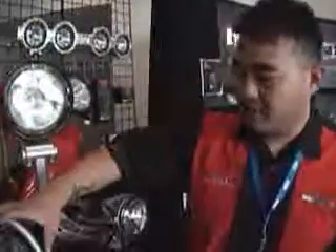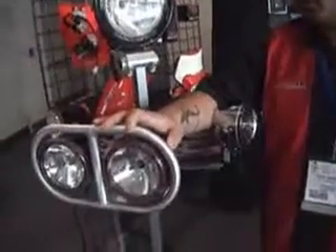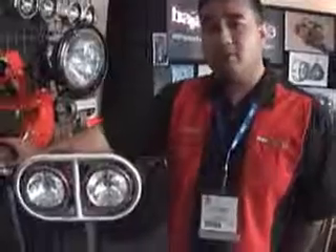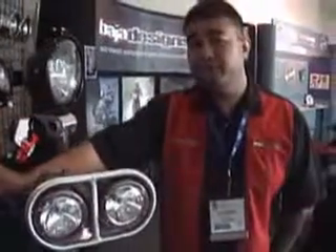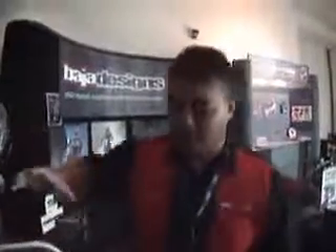This is our bracket for ATV mounting — it's our Baja Designs double-brush guard. Currently it has halogens in here, but it's available in HID as well. We put a spot and a driving pattern on there, and it's also available with a wide driving pattern. This light right here provides a 180-degree view — very concentrated, very powerful light. And in conjunction with a driving light, it works very well for a ride.